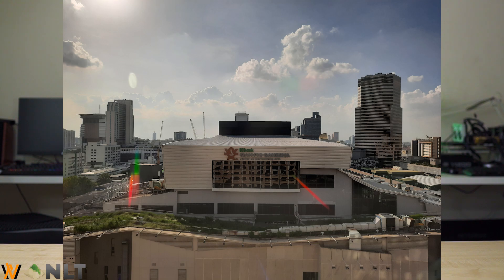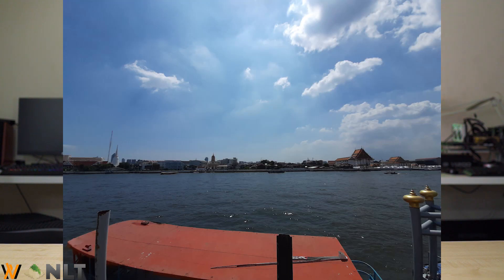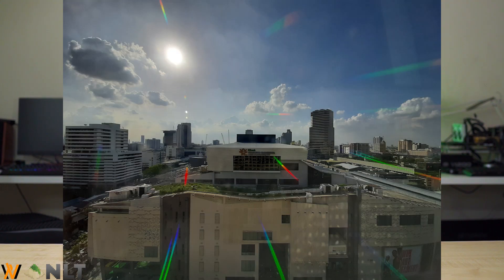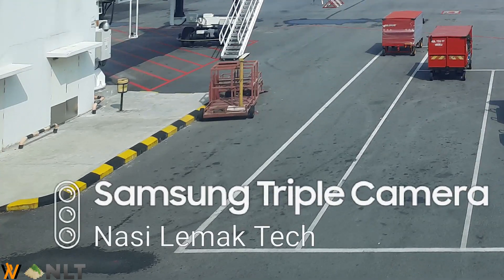When you switch to the ultrawide-angle camera, things start to get a little bit funky. For some reason, the saturation is cranked all the way up and the contrast is also increased, making it a lot more dramaticized. Overall, the picture looks very punchy and it gets attention on social media, but it definitely is not close to what you see with your own eyes. Also, Samsung, please reduce your watermark size because it's just way too big at the bottom there.